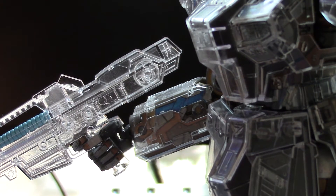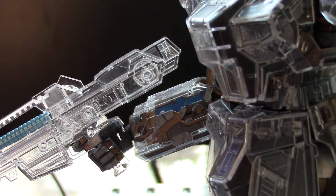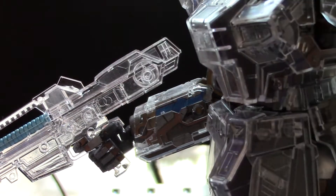Kind of a bummer, but it's a really nicely done gun, really cool, and again, with the shoulders.